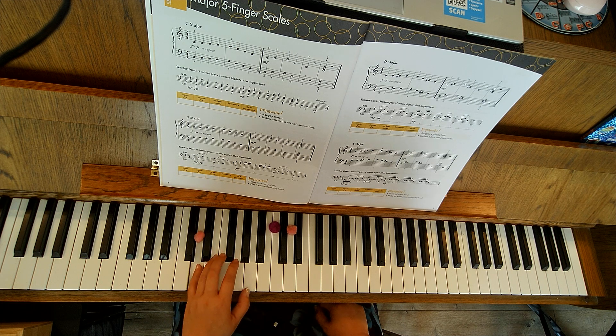Repeat with the piano: D, E, F-sharp, E, A, G, F-sharp, E.